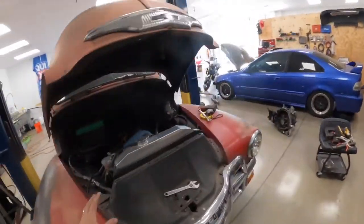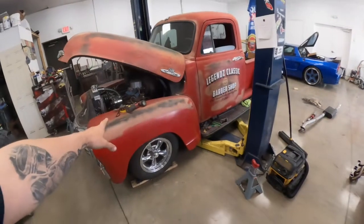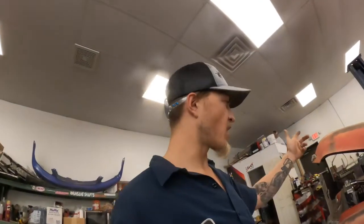We're getting real close to wrapping her up. I left you guys off with a little teaser on how to do the alignment on the front end of these. If you already know, bear with me — you're gonna have to watch anyway. They're pretty simple but a little more complex than modern stuff; you've got to use shims to get your alignment where you want it.